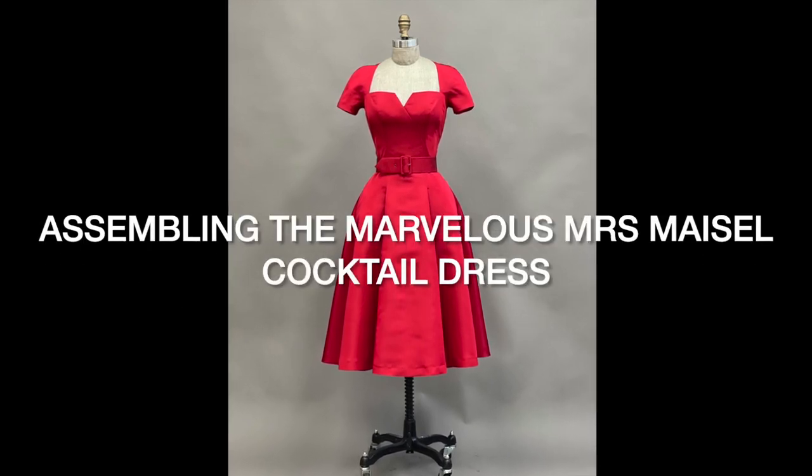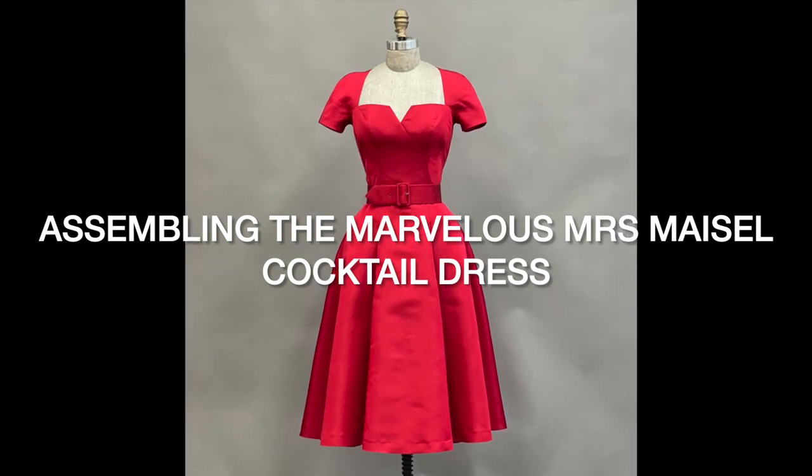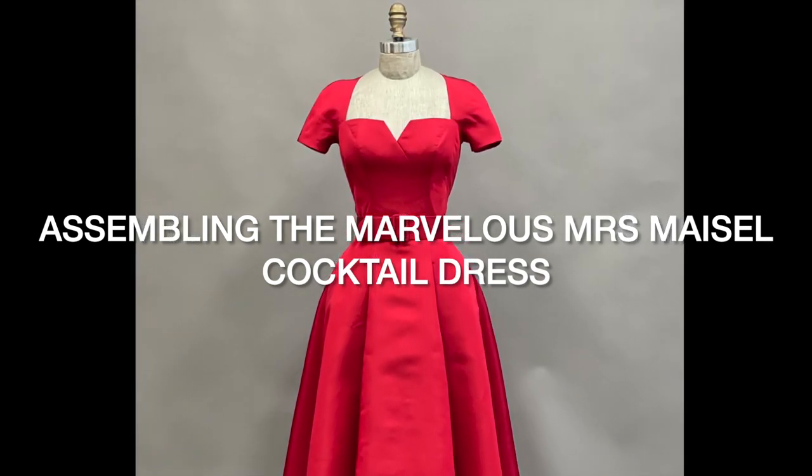Welcome and thank you for purchasing the Marvelous Mrs. Maisel pattern from the Costume Industry Coalition. This video will guide you through assembling the dress step by step.